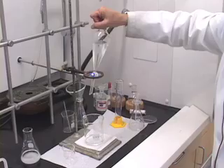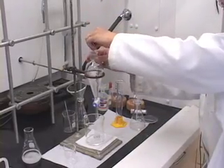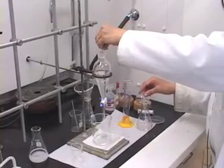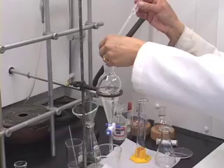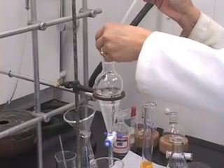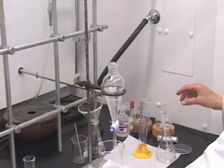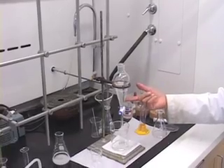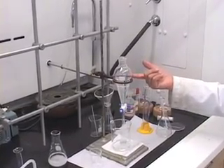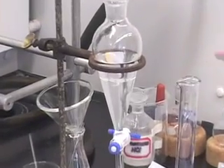Then put it back on the ring stand. We need to rinse the stopper and put the stopper on the kim wipe. Let the layers separate. We have the bottom aqueous layer, the top organic layer. The organic layer has our acid component there now.